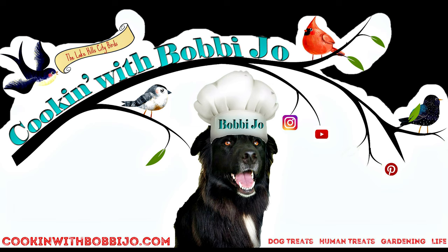I hope you find this quick and easy freezer defrost helpful. Thanks for watching. Subscribe for more helpful tips, do-it-yourself projects, bird videos, and drool-worthy human and doggy treats. Y'all have a blessed day.